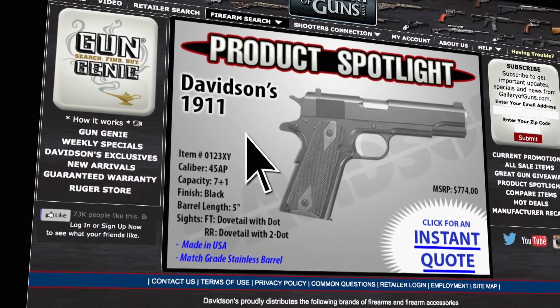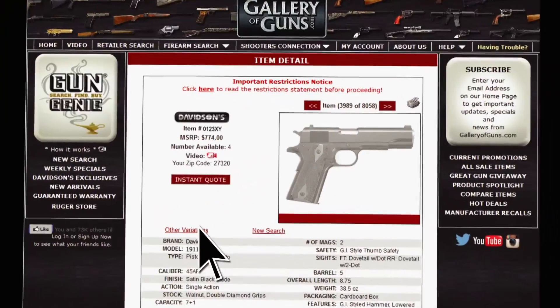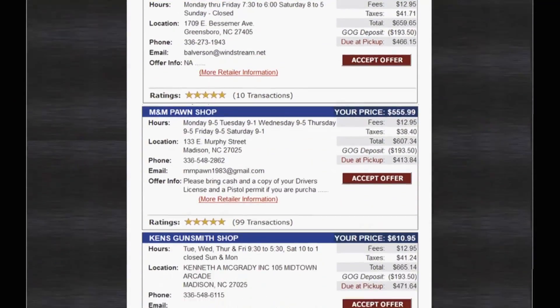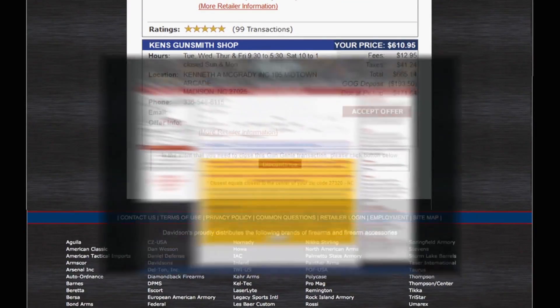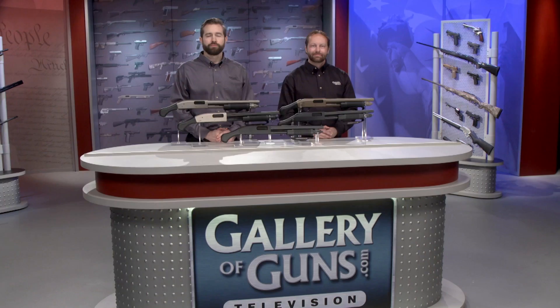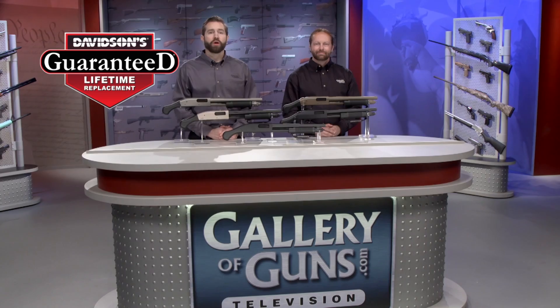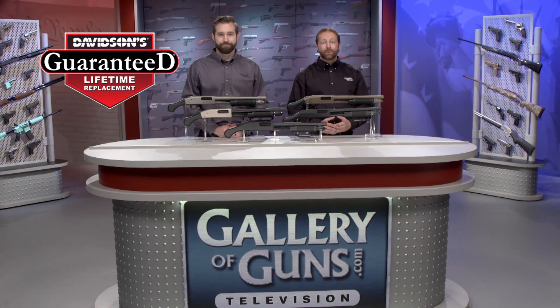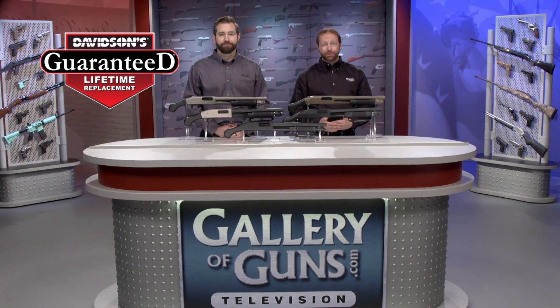If you're interested in purchasing a Shockwave firearm, go to galleryofguns.com and click on the Gun Genie. Just enter your zip code and the Gun Genie will display a list of Gallery of Guns affiliated dealers in your area, with prices for your new gun. Order with a major credit card and you can be shooting your choice within a few days. Your new gun will come with Davidson's guaranteed lifetime replacement policy — if you ever experience a factory defect in a gun purchased from us, we'll replace it absolutely free for life.